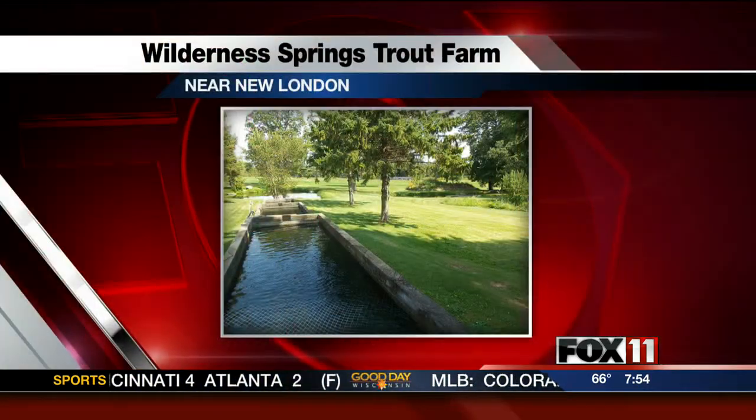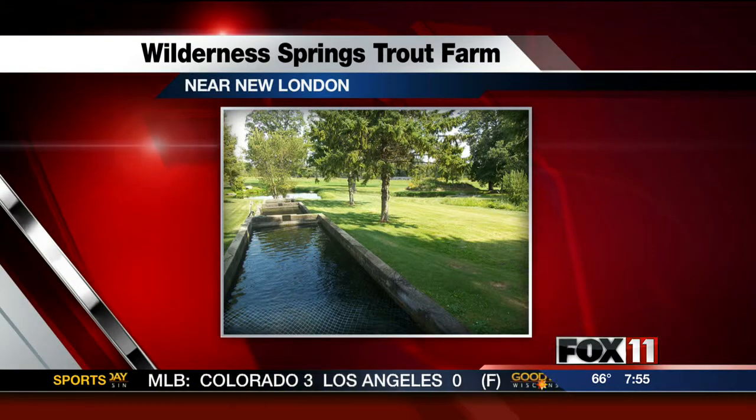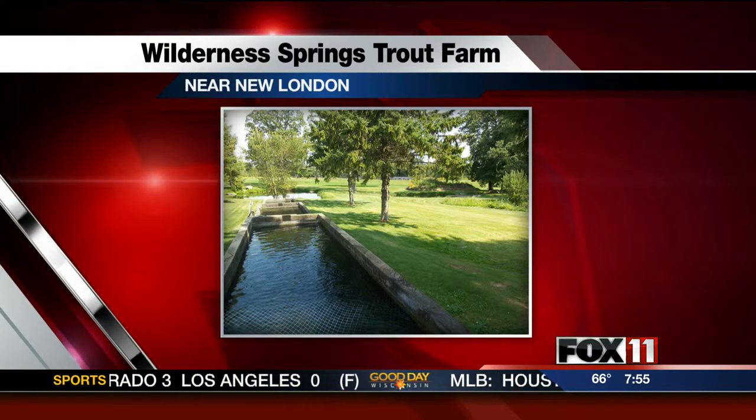We have some pictures — tell us what you do there. Well, we actually hatch all the eggs and raise all our own trout. We buy the eggs, hatch them, and raise them, so we know exactly where our fish are coming from. We've been doing this since 1974. It's a family-run fish farm — my dad started it as a hobby back in the early 60s, and we've continued that tradition. We raise rainbow trout.